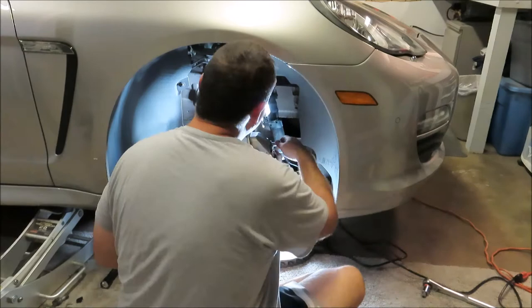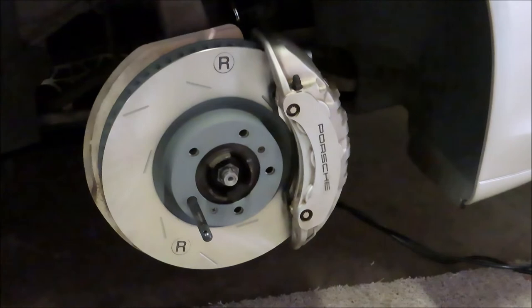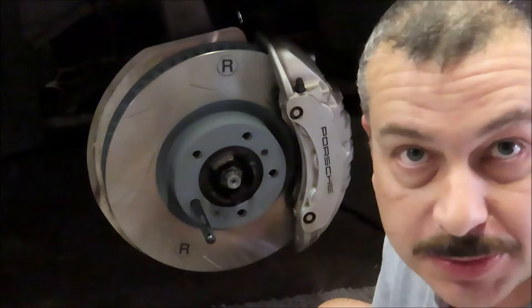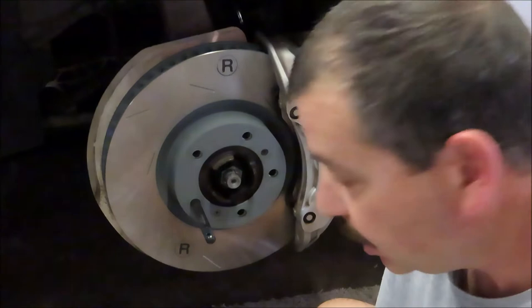Very important to make sure you get the bolts lined up right at the bottom — get the bottom one lined up and support the caliper so you don't have tension on the threads while threading it in. There's the finished product on the right side, passenger side. Everything went smoothly, looks great. All that's left is to torque the two caliper bolts. The fasteners on these are one-time use only — once you torque them down they stretch a little bit. They're only about $4 a bolt so I always replace them.